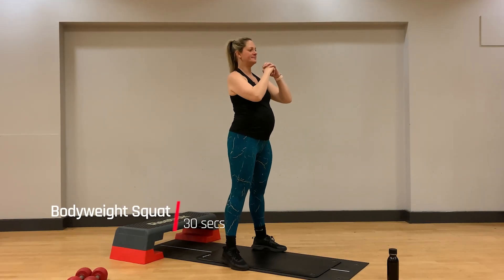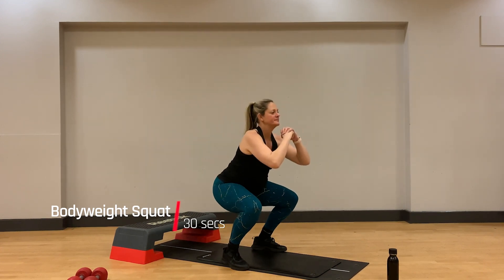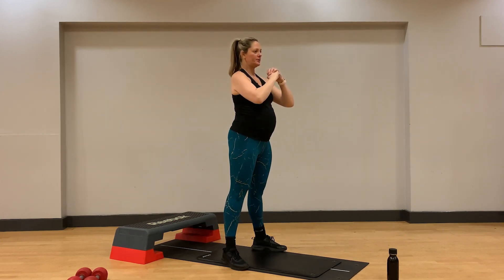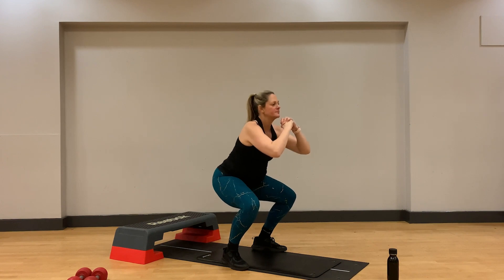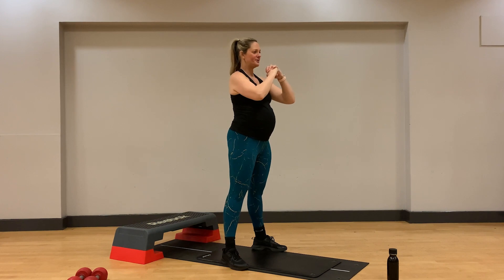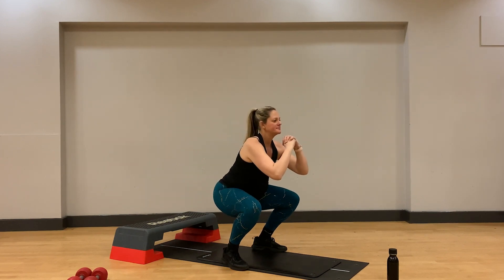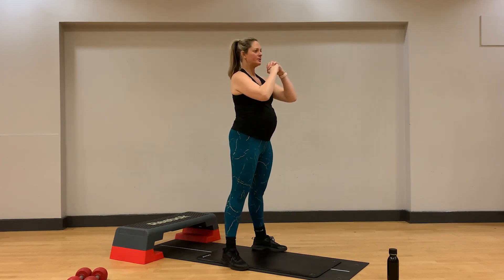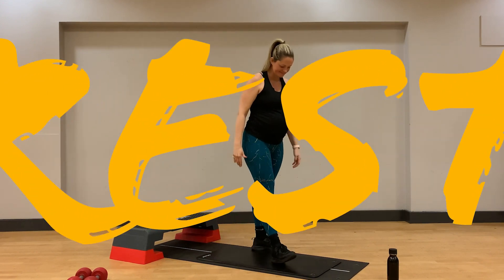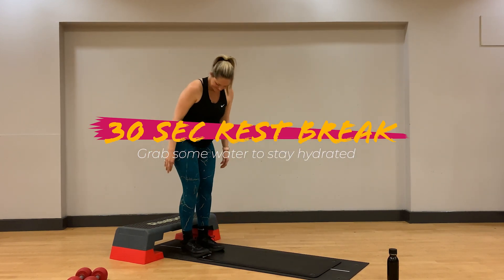We're ready to go again with our body weight squats. Remember, feet are hip distance apart or slightly wider based on your bump accommodation. Stick to a pace that feels suitable for you. Inhale on your way down and exhale on your way back up to the top. We're going to take a 30 second rest break here to let your heart rate recover before we prepare to come into our tricep dips.